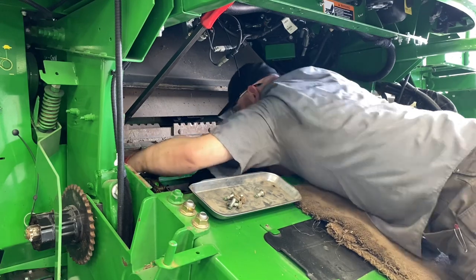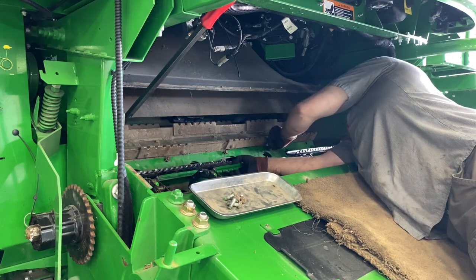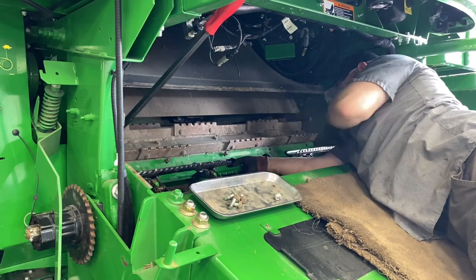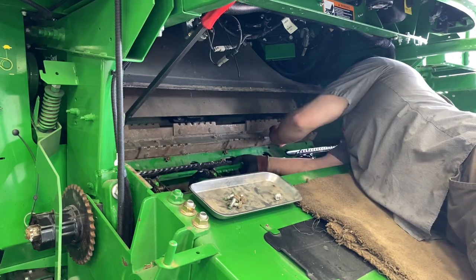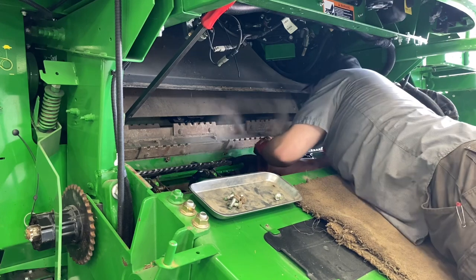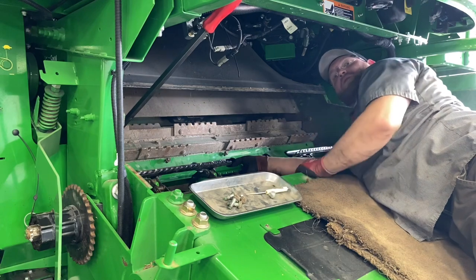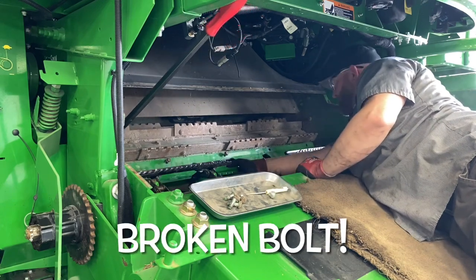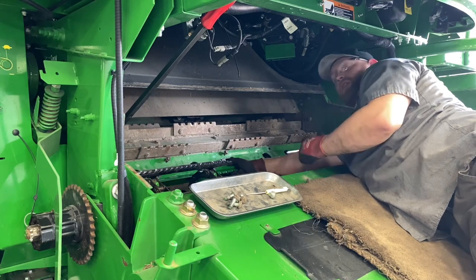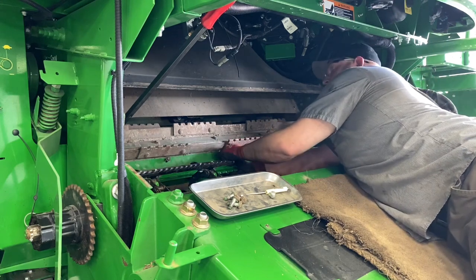We've got a broken bolt on the speed accelerator — I didn't realize it was there because there was too much dirt in the way. We're going to have to pull this back out and extract that broken bolt. Wonderful.